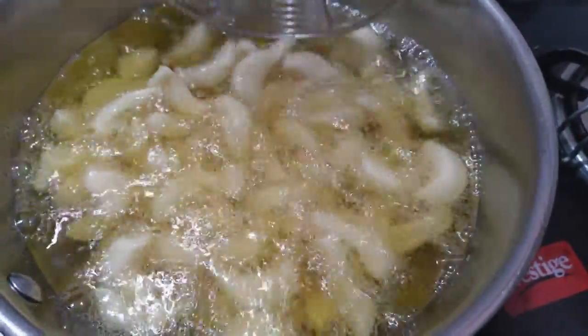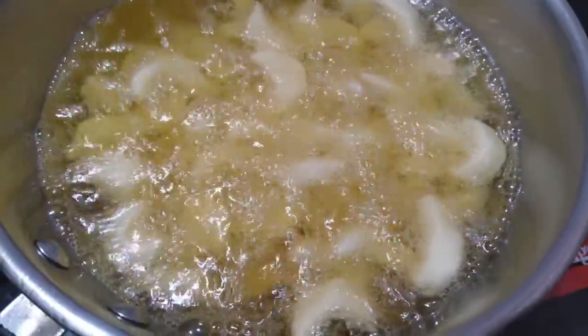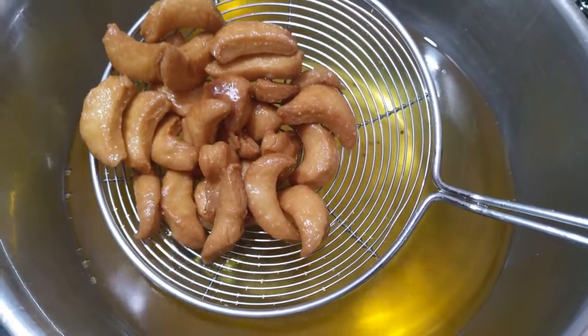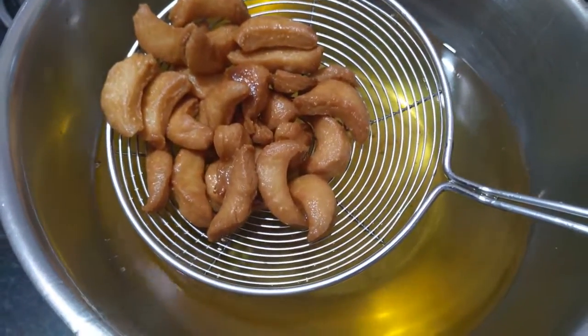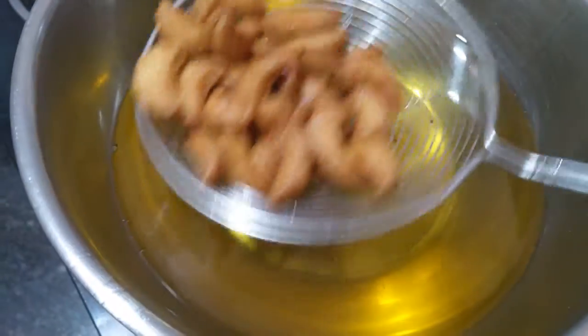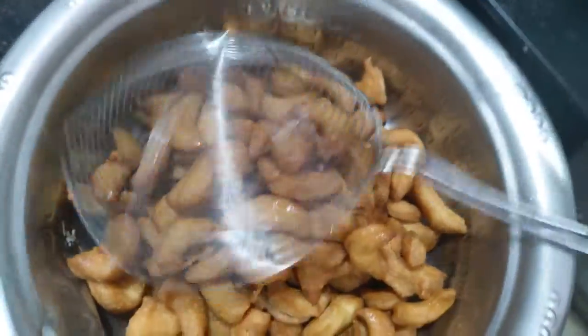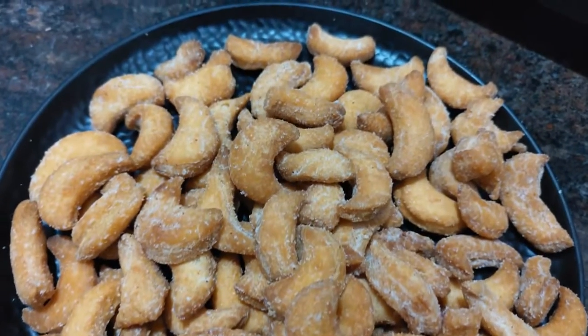When the biscuits are cooked, make sure the biscuits are very crunchy. Then put the sugar powder in the pan over the biscuits.